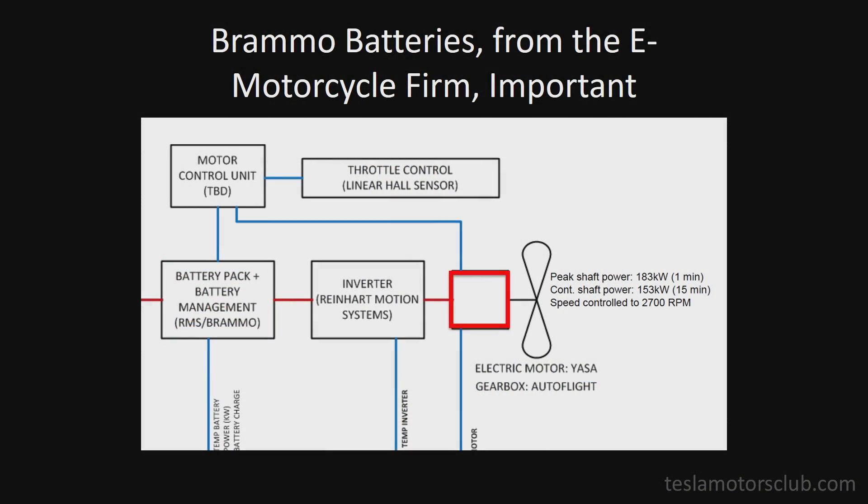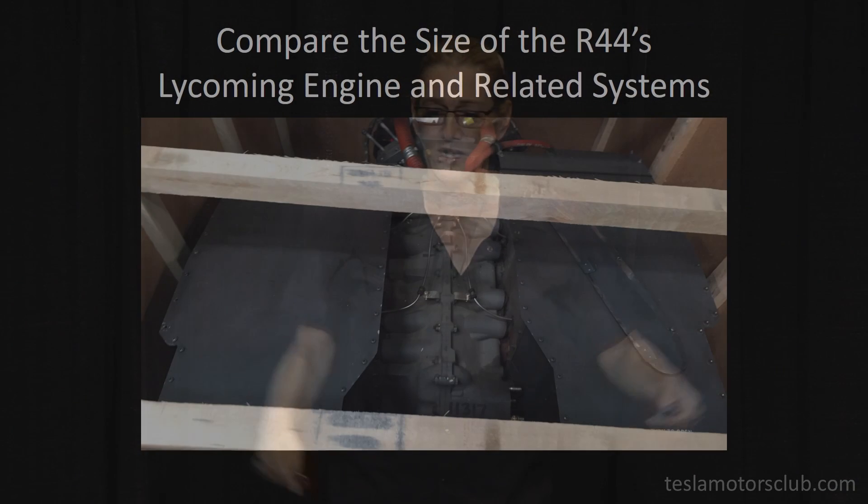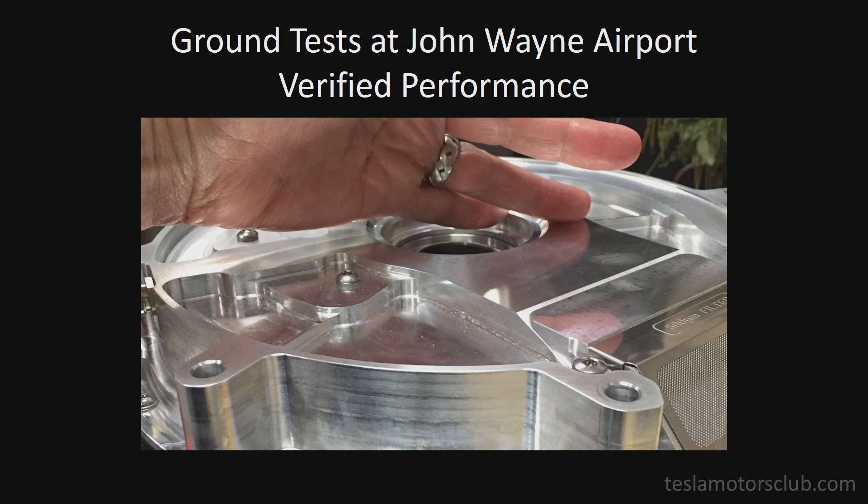The final and most challenging engineering piece was the Yasa electric motor. This is the normal engine in that helicopter — it's huge, literally this big, like a Maytag washing machine box. Here is what it was replaced with, and it's mostly just that box, actually. There's the actual motor right there — it literally would fit, you could hold it in your hand.